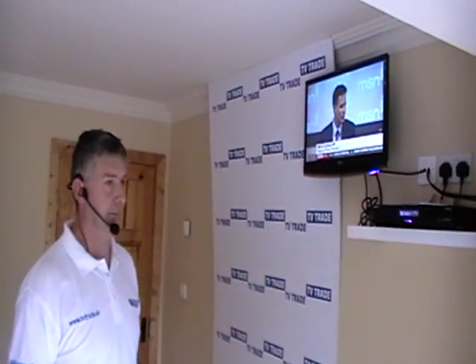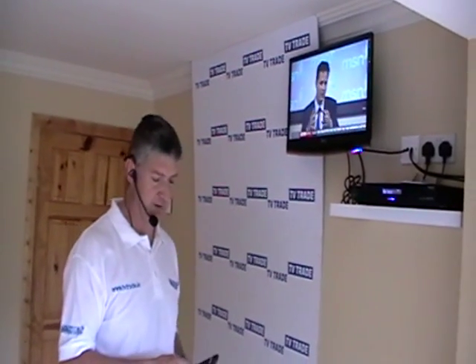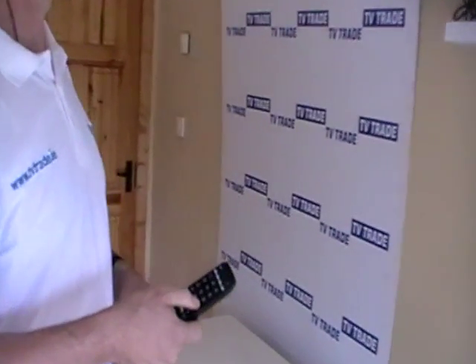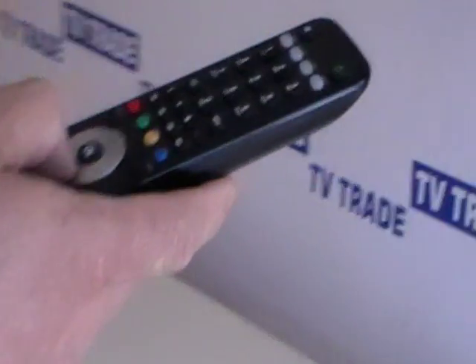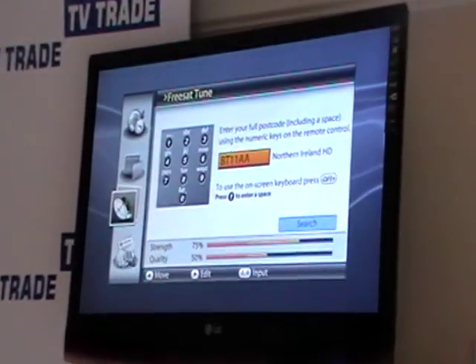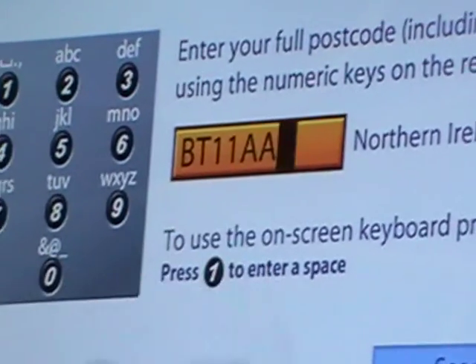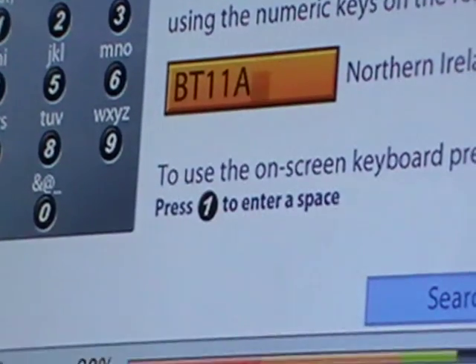I'm going to show you how to reprogram the Freesat box for a different region — it's quite simple. Simply hit the menu button, scroll down to Setup, and choose the Freesat Tuning option. The postcode currently in the box is an ordinary postcode.